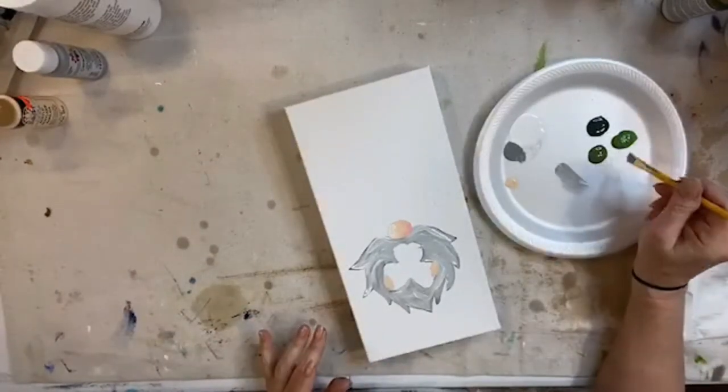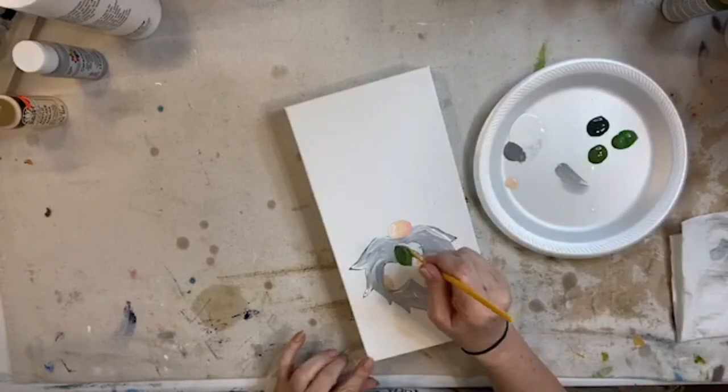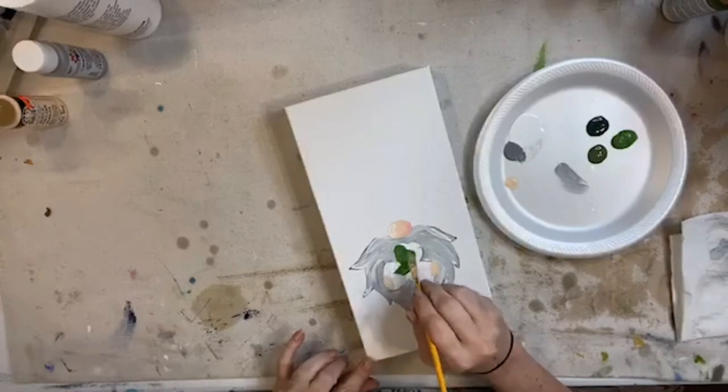I think I'll start with this one and then maybe highlight, because it's definitely going to need more than one coat.